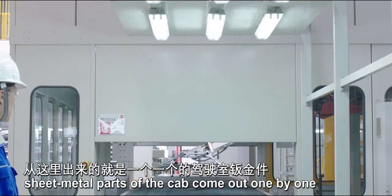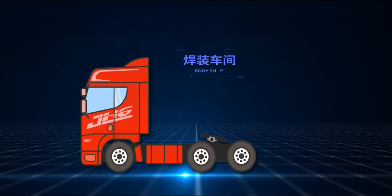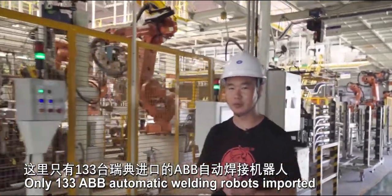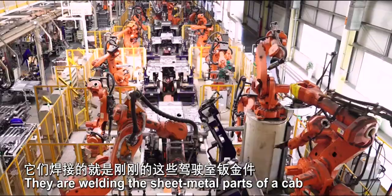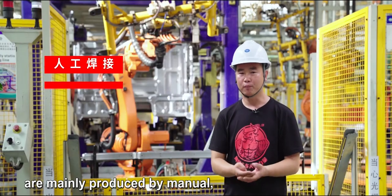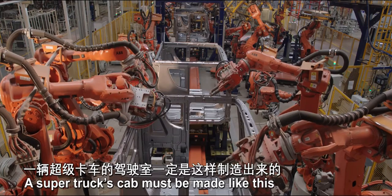After processing, sheet metal parts of the cab came out one by one. To turn into a complete cab, they need to be welded. Welding is reminiscent of workers holding a welding gun with sparks, but here 133 ABB automatic welding robots imported from Sweden are working orderly, welding the sheet metal parts of the cab. Truck cabs are mainly produced by manual, semi-automatic, or fully-automatic processes. In the fully-automatic process, the cab is welded completely automatically by robot — this is how a super truck's cab is made.